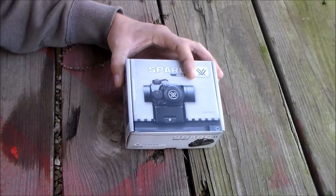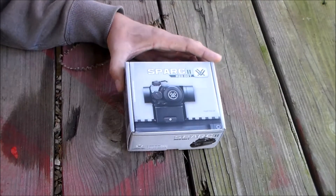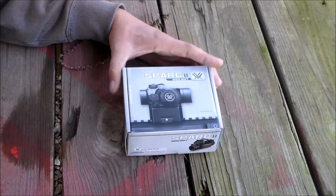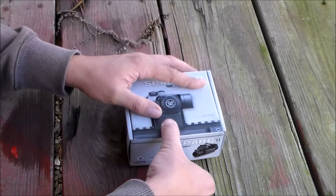Today I'm out at the local range with the Spark 2 Red Dot from Vortex. This is not going to be a review — it's just going to be kind of what's in the box and the first impressions of what I think coming out of the box.